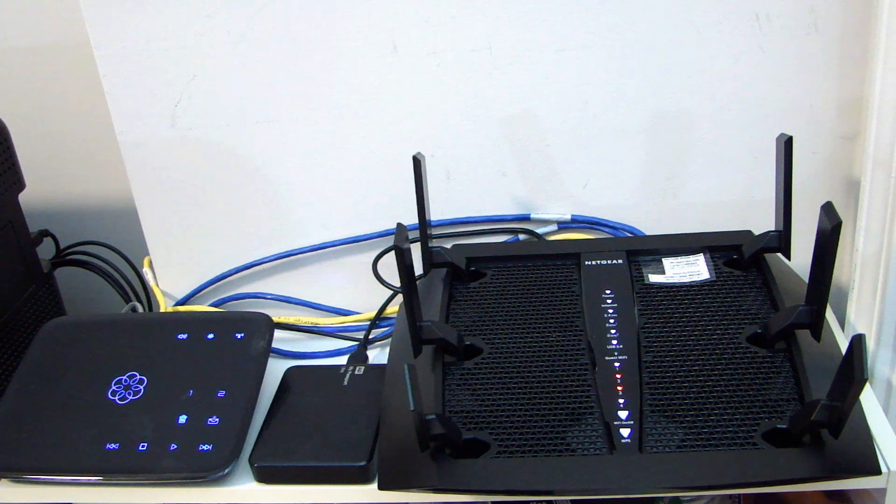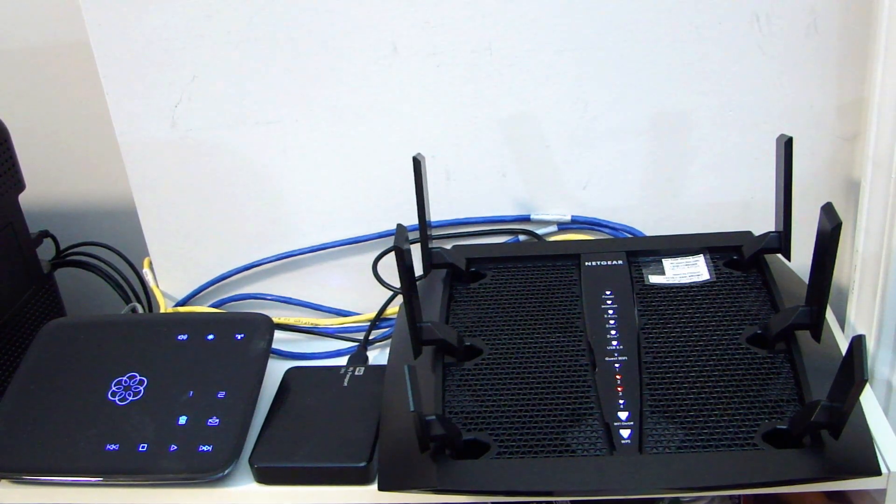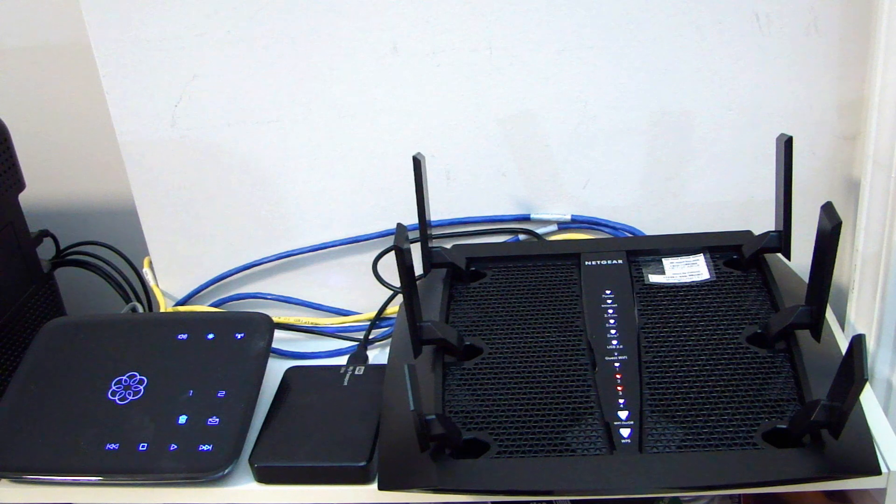Here you see the Netgear AC3000 router. It's a rather big router, so I had to move things around so it'll fit in this spot. The setup doesn't take that long — it probably takes about 10 minutes to set up the login, set up your SSID, and the password to log into your Wi-Fi. But I had to make sure all the devices in the house are connected and working.